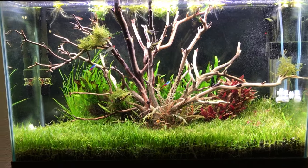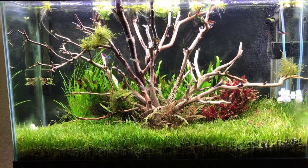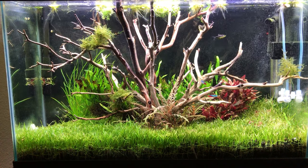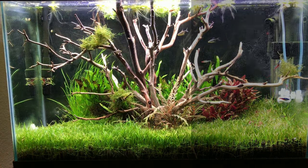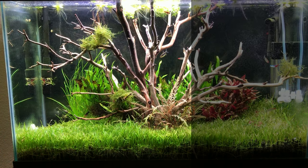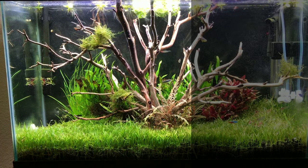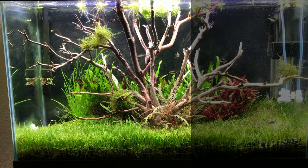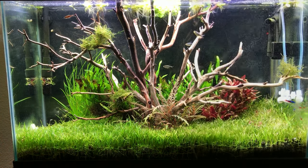Anyway, I'd really love to hear what you guys think of this aquascape. If you like it, please give me a thumbs up — I'd really appreciate that. If you have any questions or comments, drop them in the comment section below and I pretty much respond to everyone. If you want to see more videos about my tanks, both saltwater and freshwater, hit the subscribe button because I'll be making more videos soon. I'll see you next time!